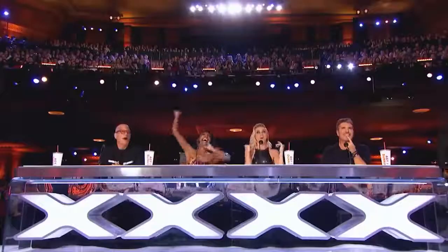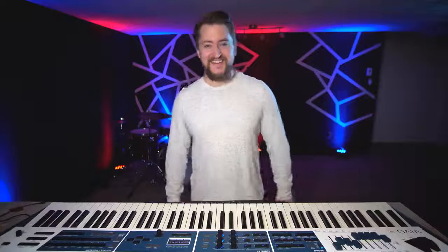Try throwing in some vocalizations and yelling while you're playing. This will really drive home the point that you are completely engulfed by the music and transformed by it. Most importantly, remember that notes don't matter. If you play fast enough, nobody will hear the mistakes. Now you're sure to blow the audience out of their seats.